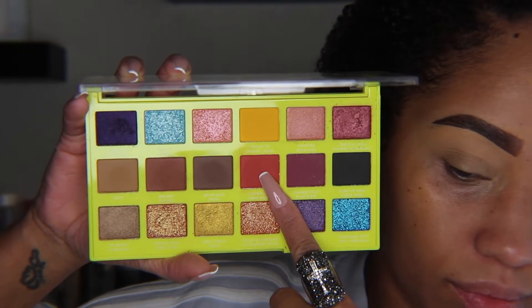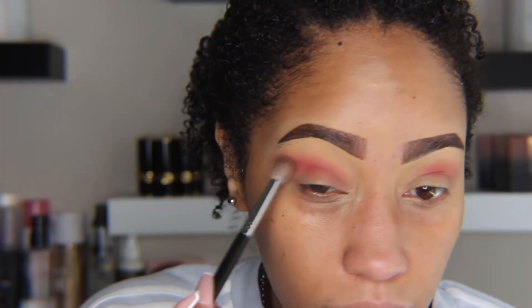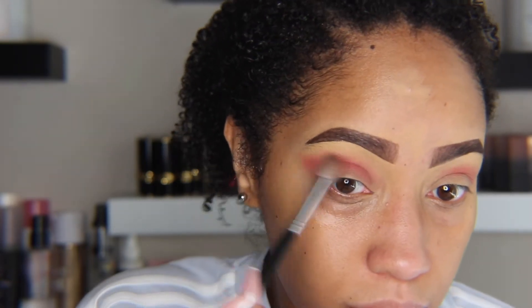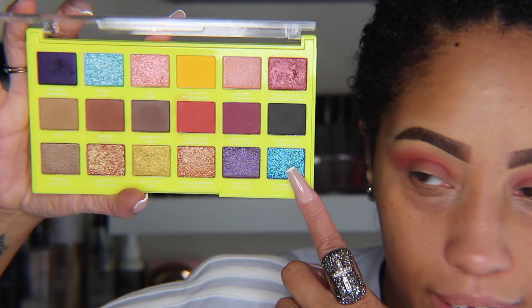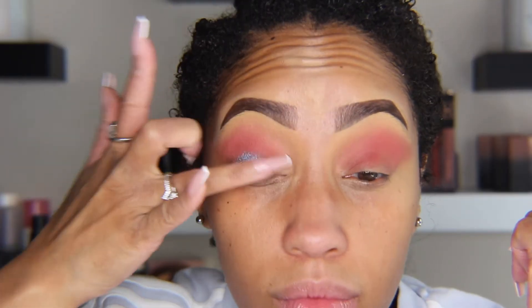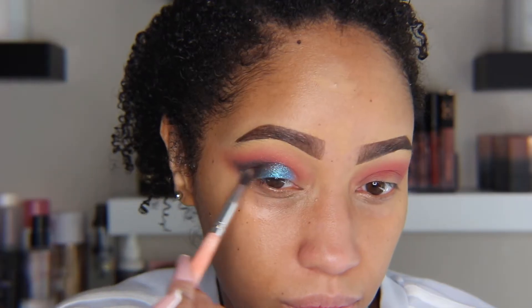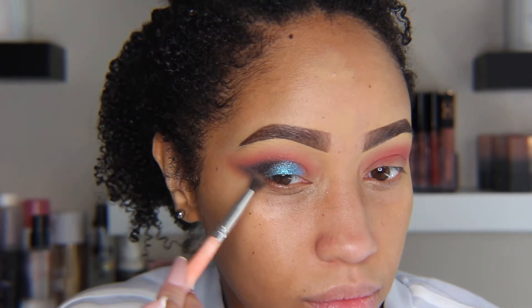For the next look I'm using Central Line and blending that out in the crease at an angle following the curve of the lid. Then I'm taking Turquoise Shift and placing it on the lid. Next I'm taking Heart of Men and adding it to the outer corner crease, winging that out.